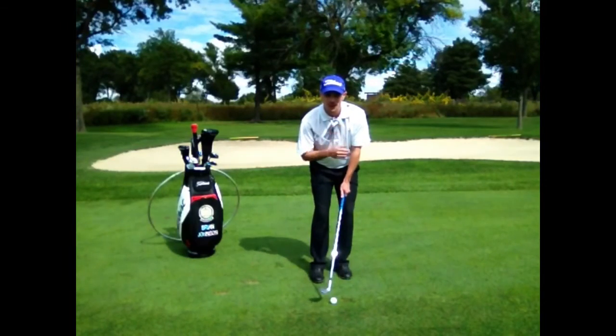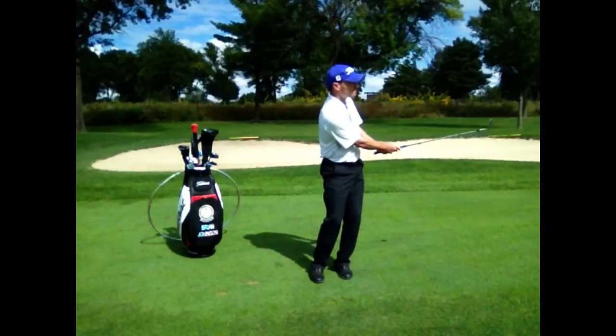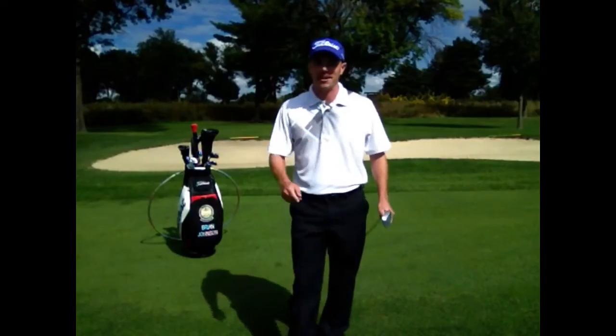Where are the buttons on your shirt facing? Week two, quick tips — chipping and pitching, coming at ya.